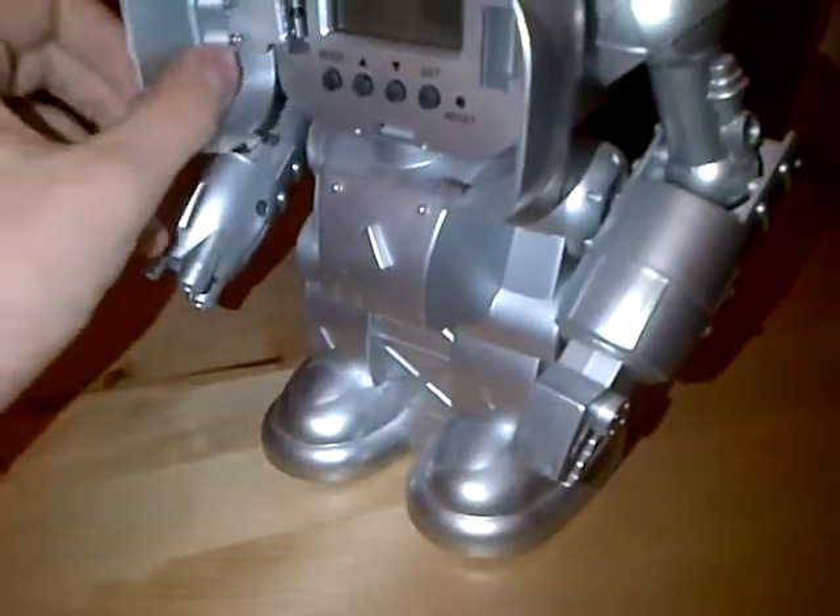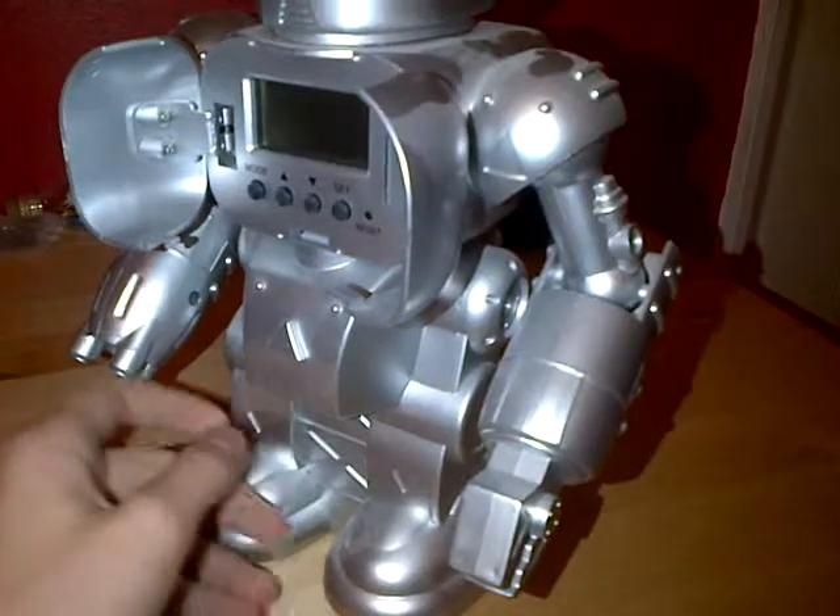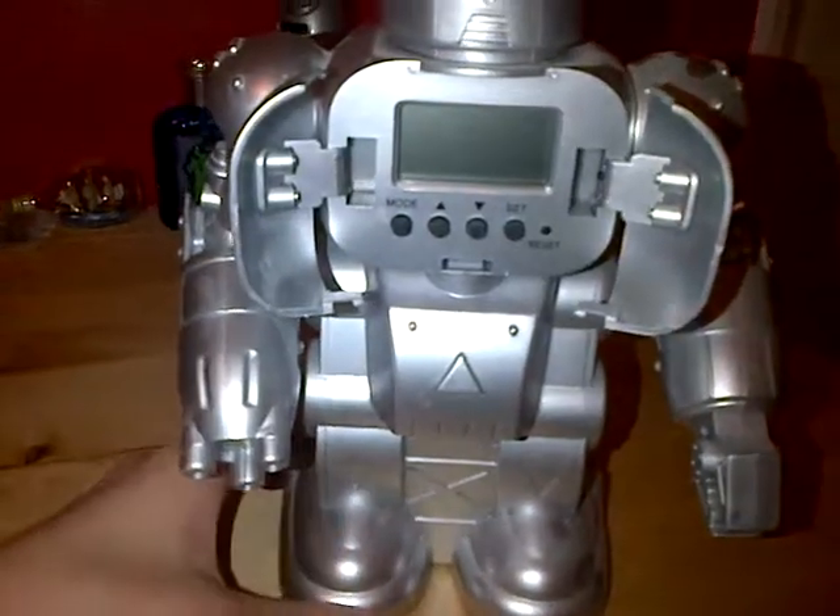It's a very, very good product. It looks very futuristic — really cool. So it's good for little kids who like robots, obviously.